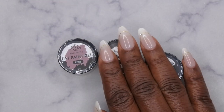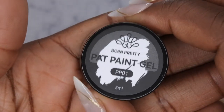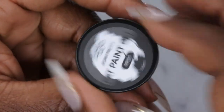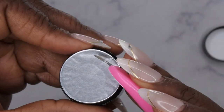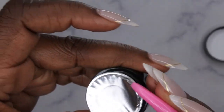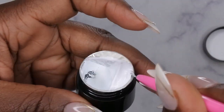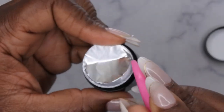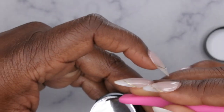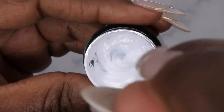Last but not least are the Pat Pat Gels — let's pop these open and get them swatched. I got them in three colors, starting with PP01. The pots are 5ml and they're all sealed. I like to use a cuticle nipper to go around the edges and open it that way. It's really thick — this is a beautiful white color and I'm going to mix it up since it's been sitting for a while.